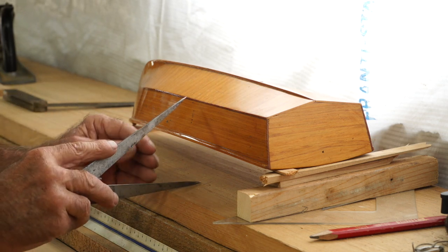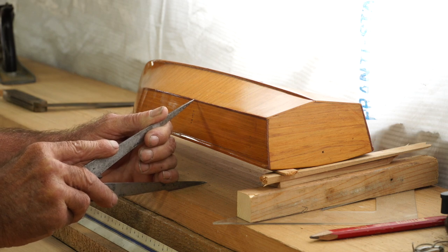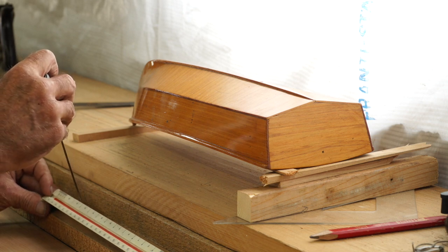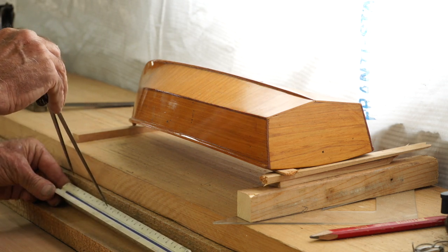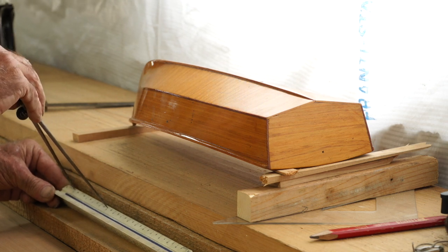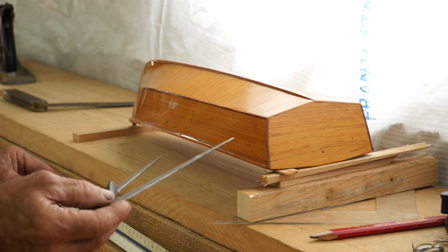Now I'm going to move up to the next station and measure that. I believe this one is going to be a little bit lower than the other one. Let's measure it and see. This one on the three-quarter-inch scale is five feet one and a half inches. So basically this station is a little bit lower than the transom.